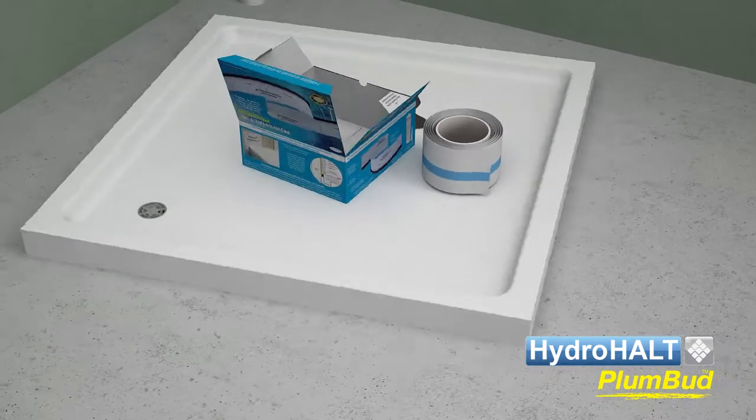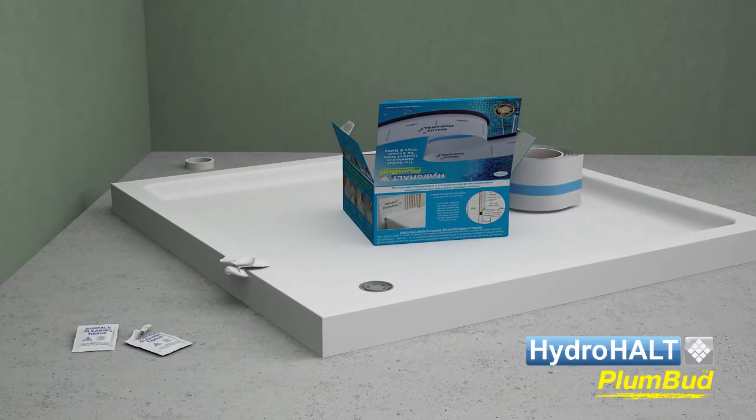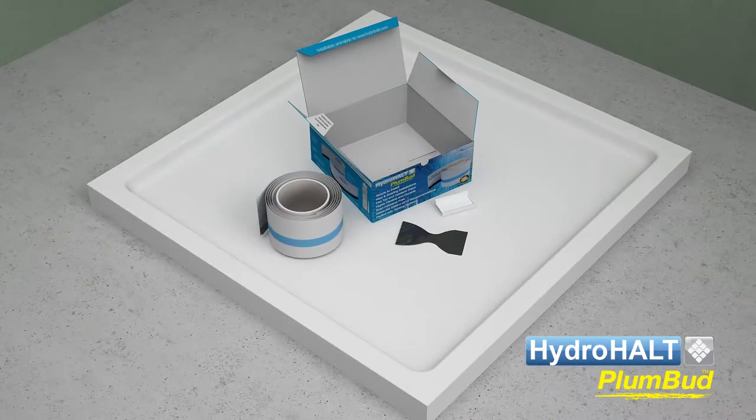Before installation commences, the shower tray surfaces to which the sealant will be bonded must be prepared. Use wire wool to roughen surfaces and remove stubborn dirt. After a clean with the alcohol wipes you are now ready to install Plumbud.